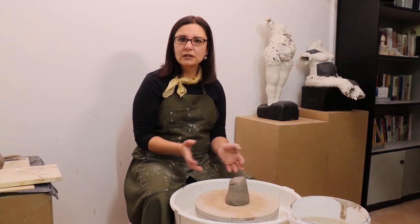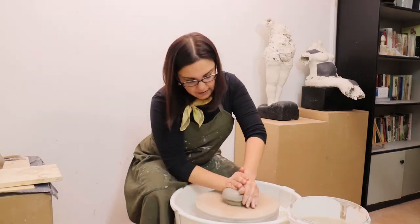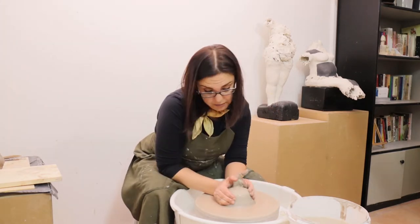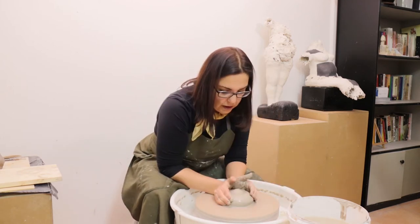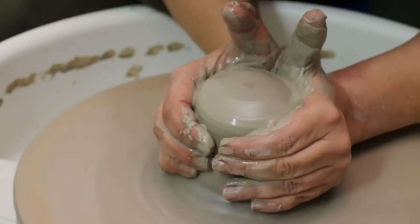Hello, today I'll start the workshop about pottery wheel — how to make pottery wheel. I wedged my clay and then put it into the center. The first step is sealing it onto the center, because the main point is to center the piece of clay, and then the other steps will go further and smoother.